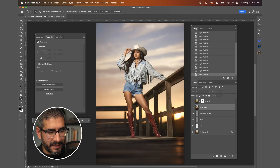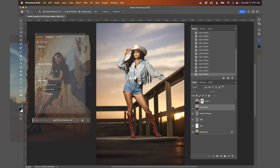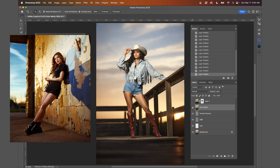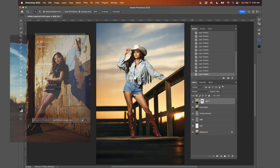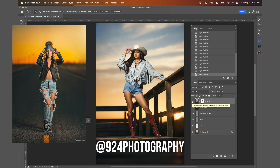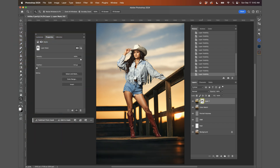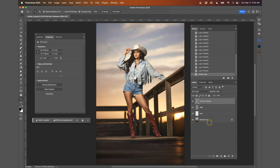Now let's look at what the new color match does. If I hit the eyeball here, this is the image I referenced and the colors I captured. This was the background — from Kedron Franklin 924 Photography — and I wanted some richer yellows and oranges for the background. I did a layer mask so it's only on the background. Let me show you how Retouch For Me works with the new color match.